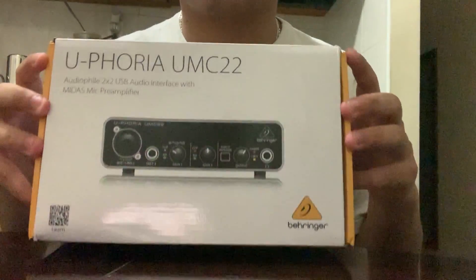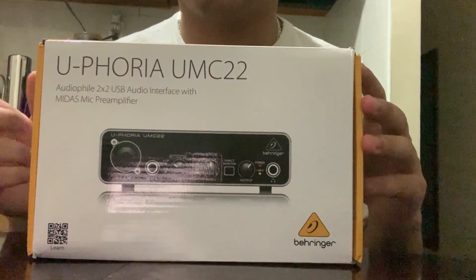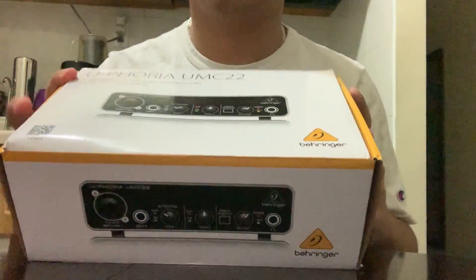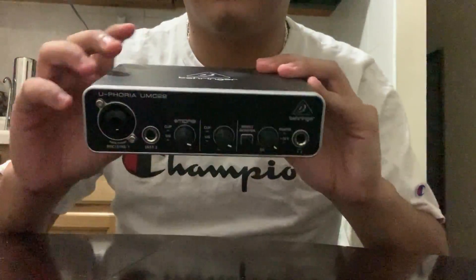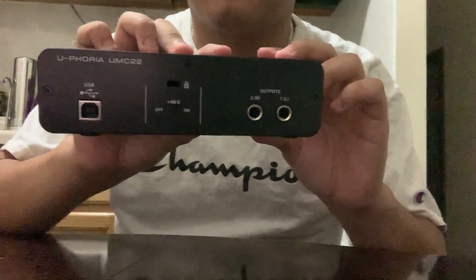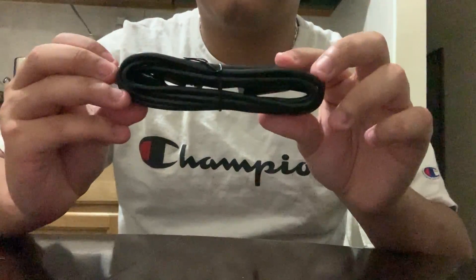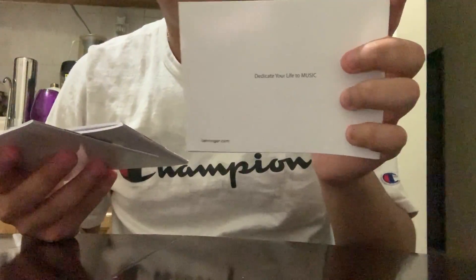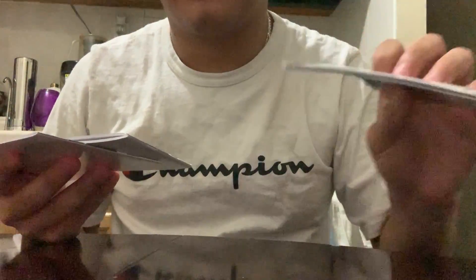What is up guys, I have coffee measure here and today I'm gonna be unboxing the Behringer UMC22. Let's take a look at what's in the box. We have the audio interface, a USB cable, and some instruction manuals.